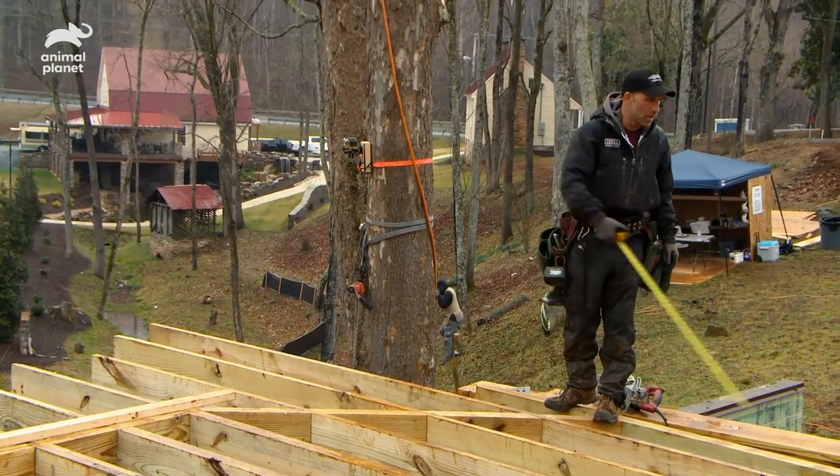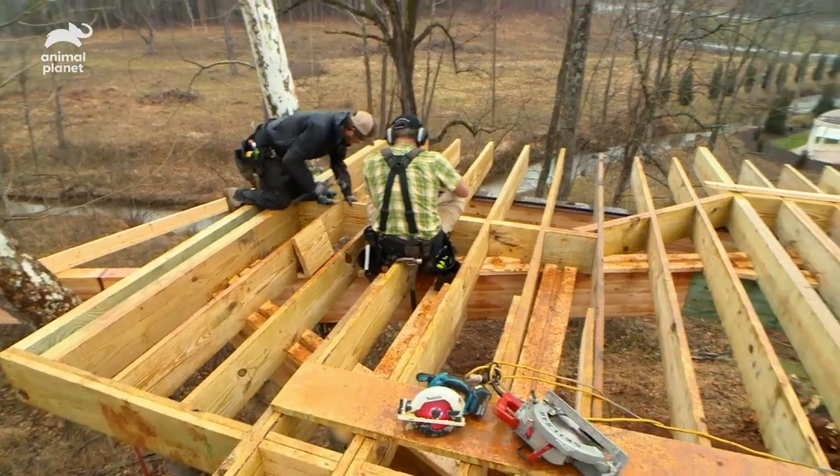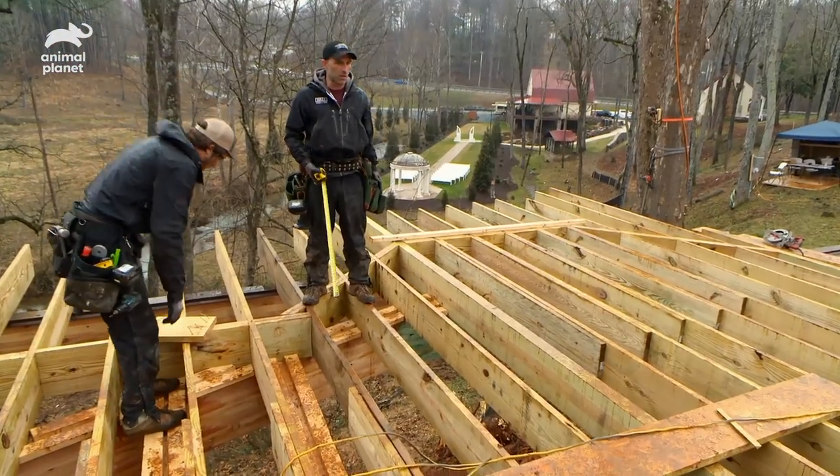You can see the house right here by the blocking — it runs around. Anywhere the wall lands is double-blocked, which is for added strength. That helps keep it stiff underneath the wall.